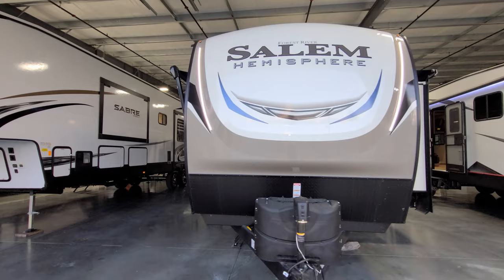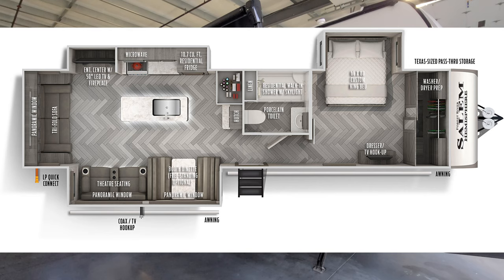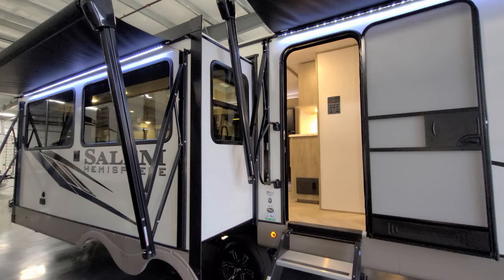Hey everyone and welcome to another All About RVs video. Today we're going to take a look at a brand new 2022 Salem Hemisphere 308 RLS travel trailer. This is a triple slide-out rear living room trailer. We're going to walk through the inside and outside of the RV, then close it all up and show you what it looks like closed.